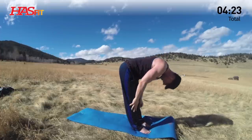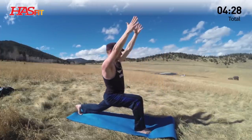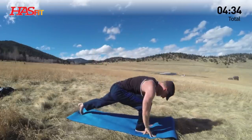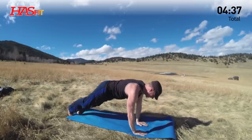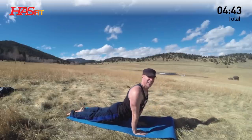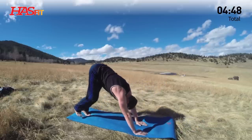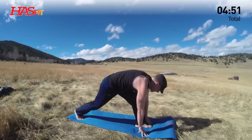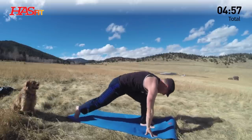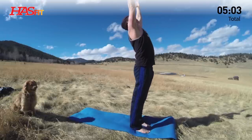One more time, my friends. Sun salutations. Exhale, diving down. Tuck the chin. Let the weight of the head pull you. Left foot — pick your lunge. Step or jump back. Press forward. Lower down. Just lay the mat down and do this anywhere, anytime. Up dog or cobra. Downward facing dog. Left foot forward. Lunge. Set the hands down, right foot forward. Rising up — stack, stack, stack. Arms up overhead, back bend.